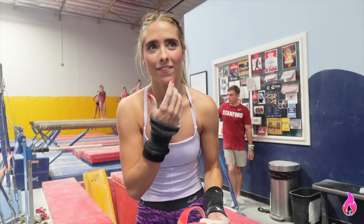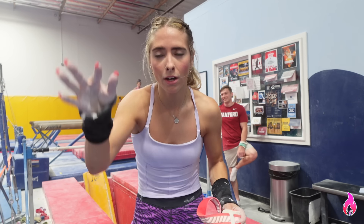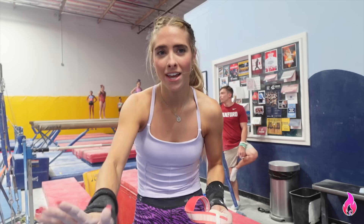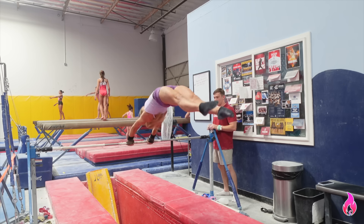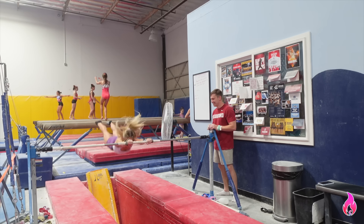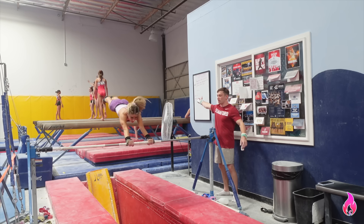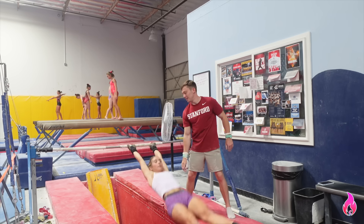That was it. I'm gonna try and figure out the tap, because I have a completely different dakachiv tap. I do like a pike arch candle dakachiv, and for this it's like a men's dakachiv — I've seen a few girls do it, but you go straight into your shoulders down. I just don't know that tap yet, so I'm gonna try to figure it out on the strap bars and maybe come back to the high bar. We'll see.